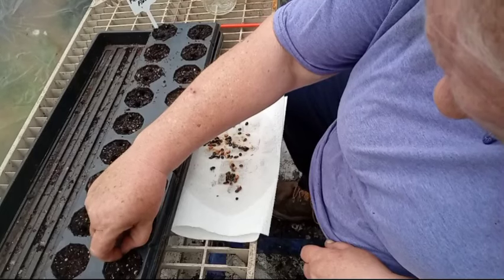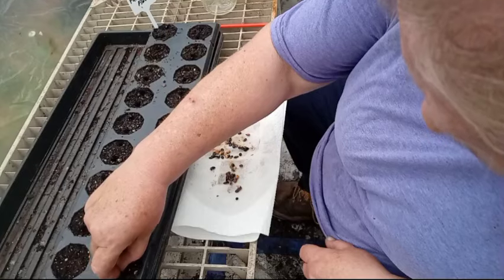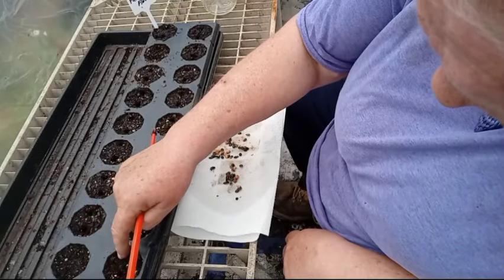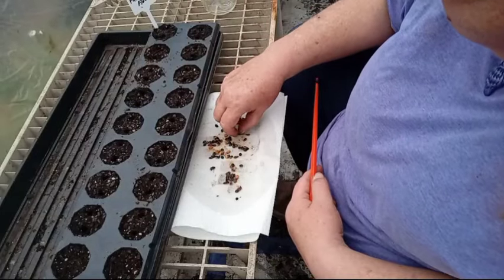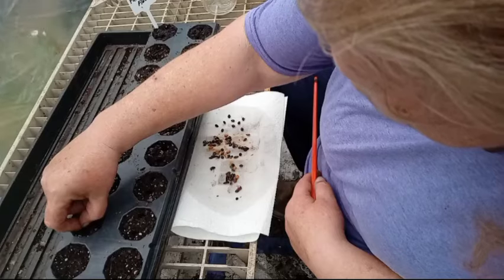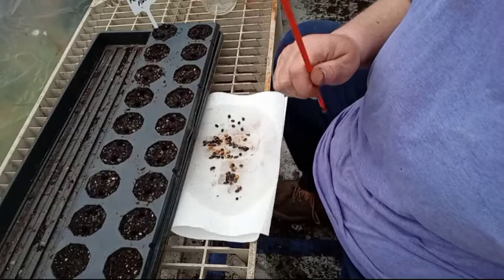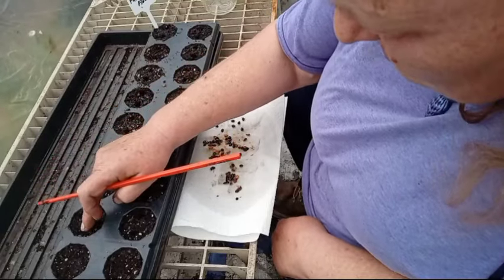It is so hot in the hoop house, and passionflower seeds need warmth and a lot of humidity — and believe me, there's plenty of humidity in the hootie hoop house. You just want to take your black seeds, which are the ripe ones — r-i-p-e — and put them in and cover them up.